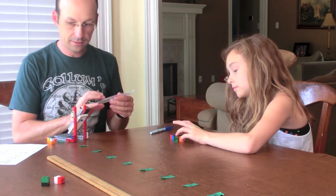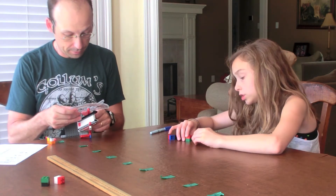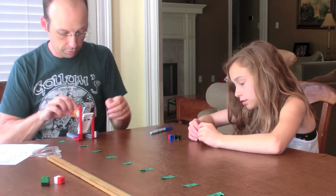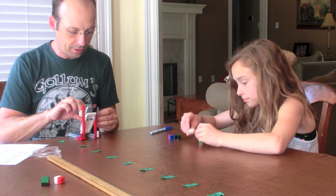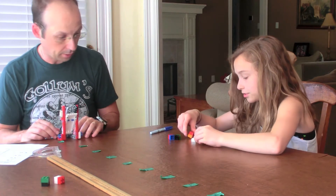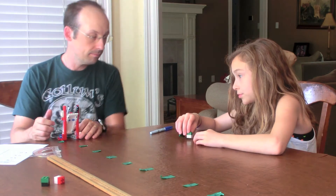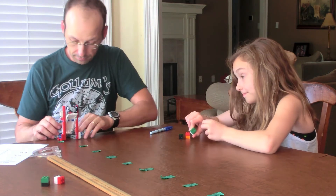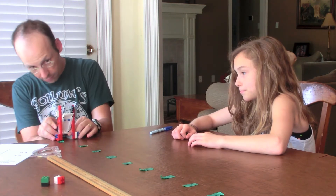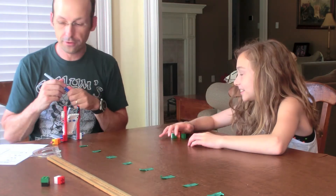Now let's do 60 degrees. So, what do you think is going to happen? Each time it's gone farther — do you think it's going to go farther still? You don't know? So far it's been getting farther, so you think it'll get farther? Here we go — pulling it back, 60 degree angle. Point six. It bounced. The first time it hit point six.